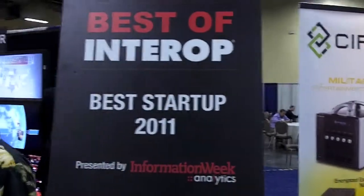Hi, I'm Laura with CypherTex. Our company just won Best of Interop, Best Startup 2011, and today we are featuring our little mini RAID unit.